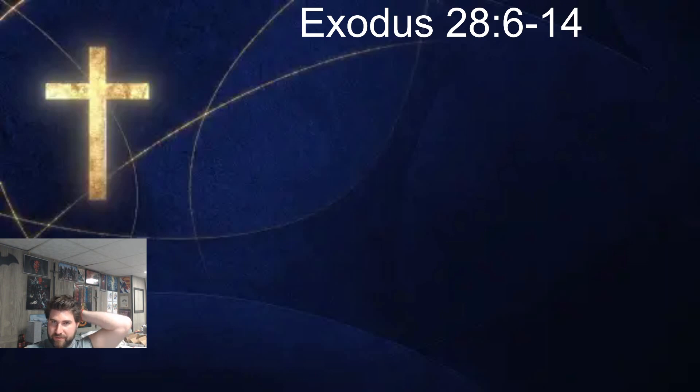He posted the 95 Theses up on the doors of a church, pretty much telling the Catholic faith, hey, this is how you're getting away from the true meaning of Christianity. Anyway, I tried to put a link in the description of yesterday's video that you can go check out Martin Luther's seal and what the colors mean in his seal.